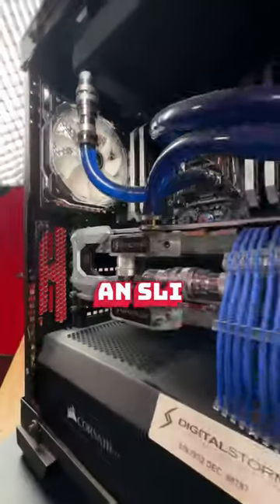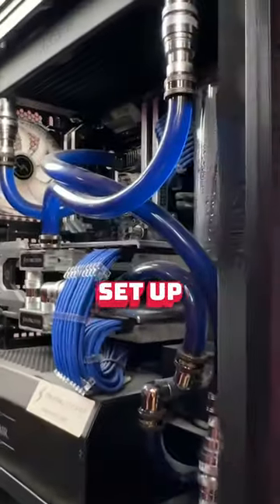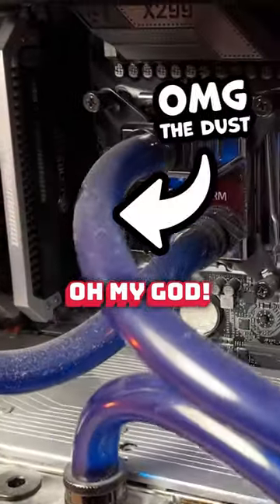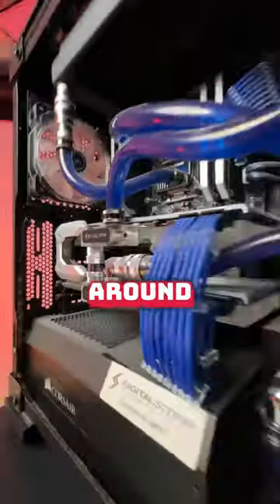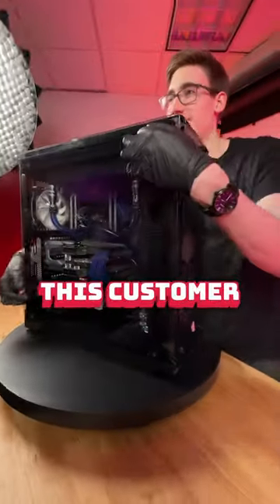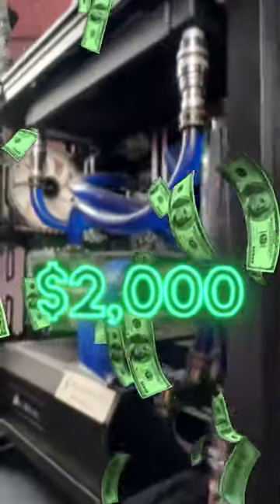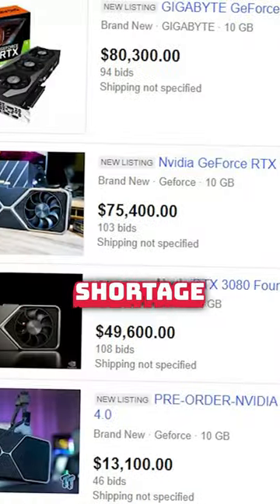This is the last of its kind — an SLI 2080 Ti setup with an X299 CPU. This PC probably sold for around $9,000, but this customer bought the system from the original owner for $2,000, right in the middle of the GPU shortage.